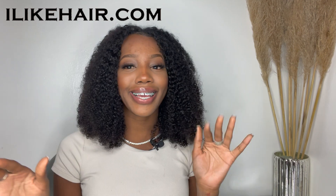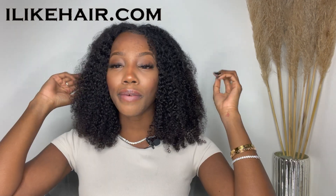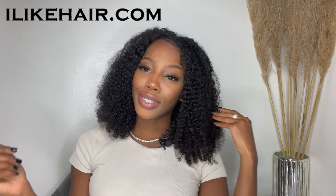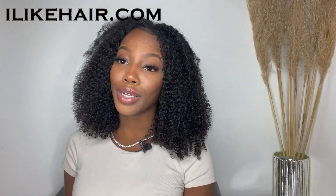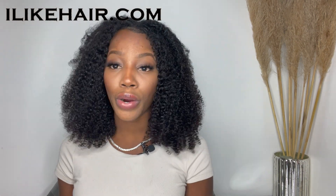This one is by I Like Hair, and I am loving it. I never thought I needed this until I got it. First thing first, this is not your regular U-part wig — it's not even a U-part wig at all. You can do some leave-out or no leave-out at all. The amazing thing I love about this one is there's no glue needed at all. Toss out that glue, toss out that adhesive — you don't need that.